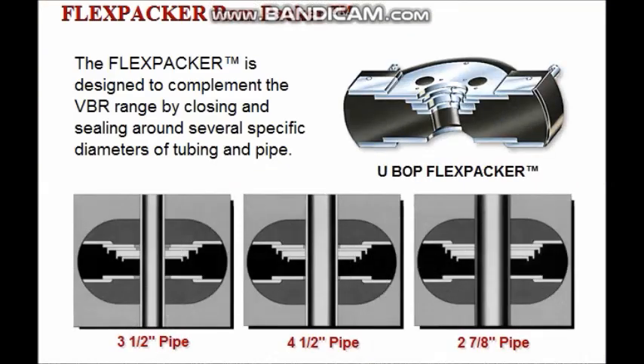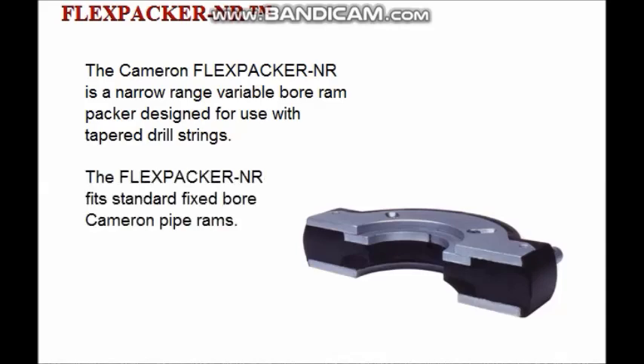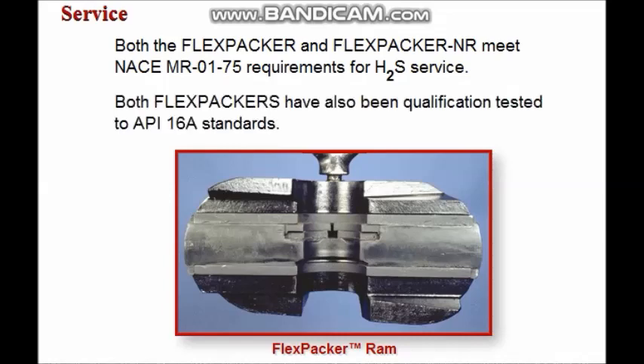The flex packer is designed to complement the variable bore ram range by closing and sealing around a set of specific tubing and pipe diameters. The flex packer fits into standard pipe ram blocks. The Cameron flex packer NR is a narrow range variable bore ram packer designed for use with tapered drill strings. The flex packer NR fits standard fixed bore Cameron pipe rams, saving the cost of purchasing special rams for variable bore sealing. Both the standard flex packer and flex packer NR meet NACE MR0175 requirements for H2S service and have been qualification tested to API 16A standards.